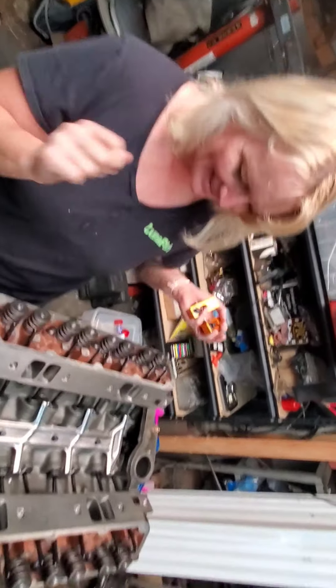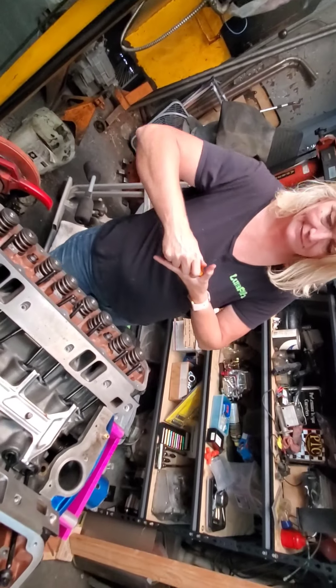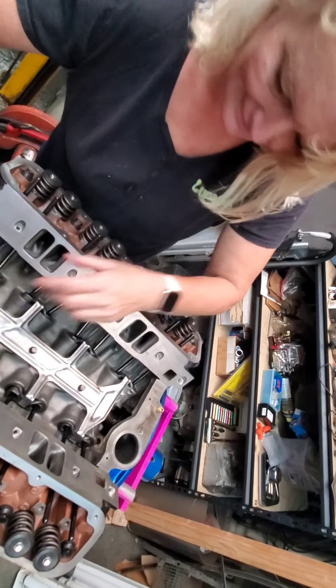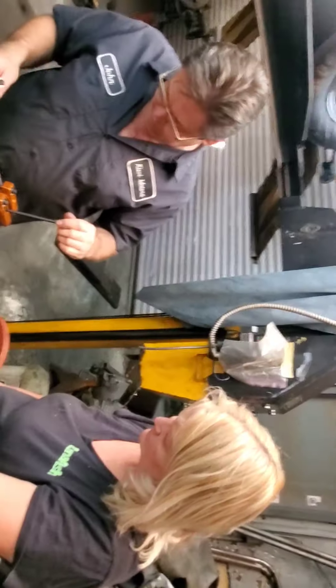Why don't you get all those and line them up in here for now — just set them all in here, just the rockers like that, and nothing will fall out of those.